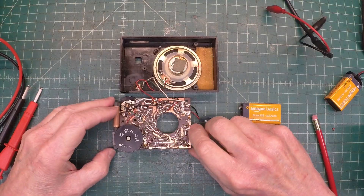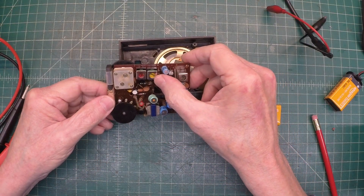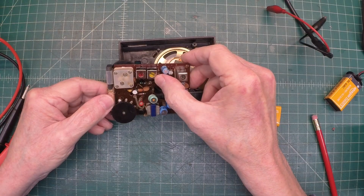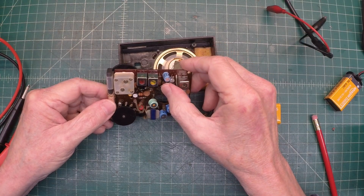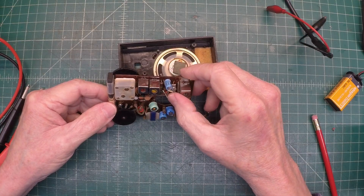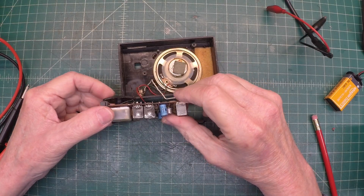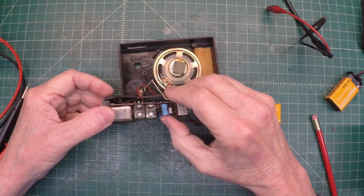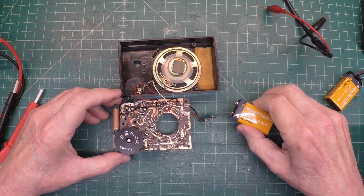I just wrapped up getting the new transformer in — the IFT, the first IF, the yellow one. I went ahead and replaced the oscillator coil as well, so I had this thing apart. Two new transformers in place. Let's power this up and see what we get.